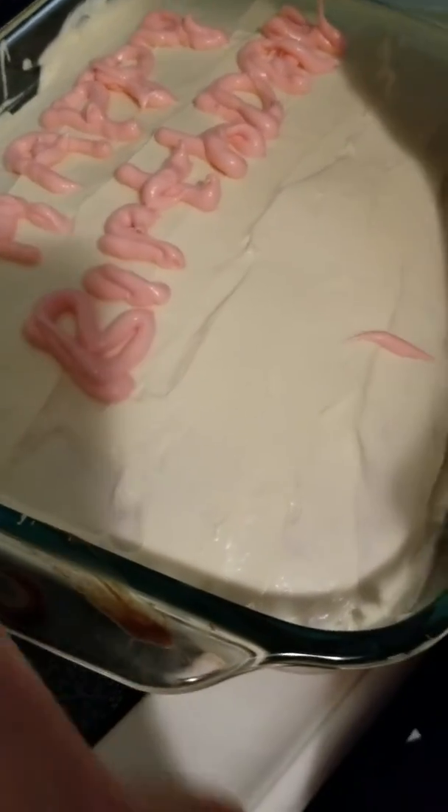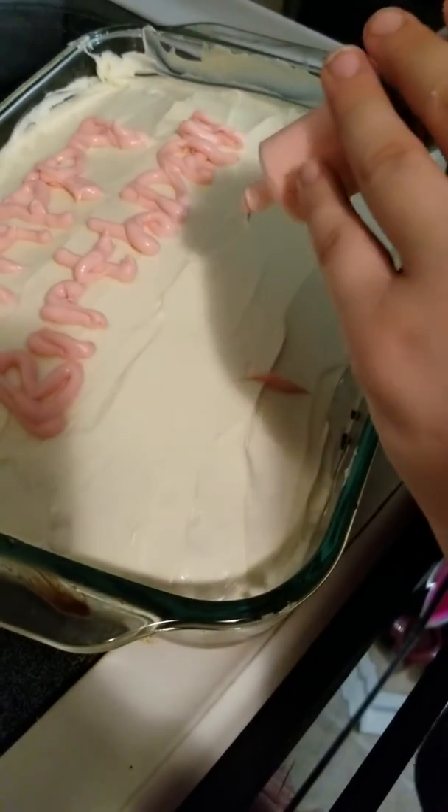And when you get done writing, go around the edge for a border. Yeah, that's what I was doing. Alrighty, it's looking good!